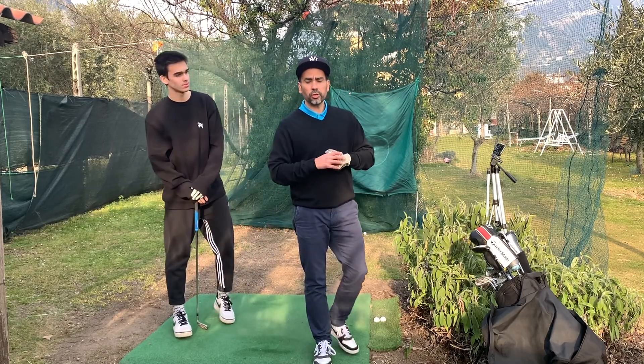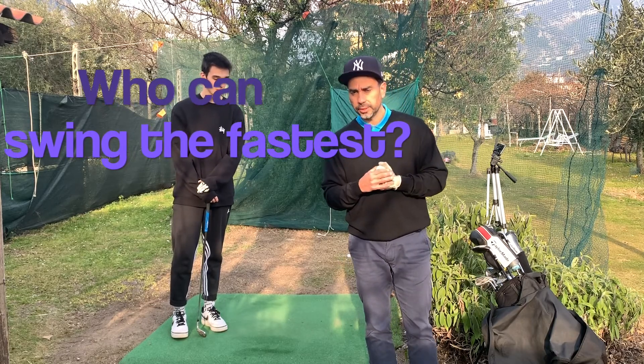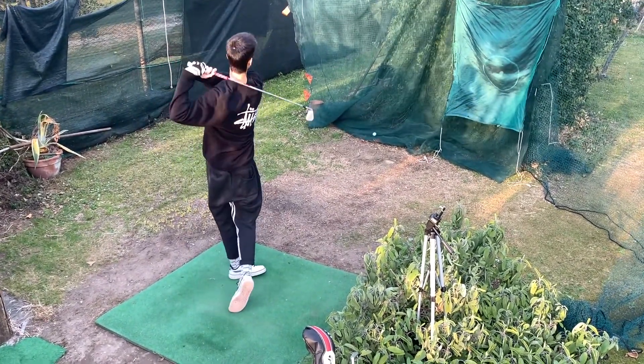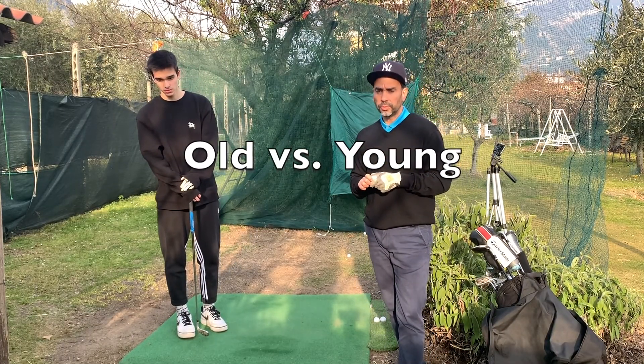Okay guys, so what we're going to do today is compare my swing speed against a junior golfer. I'm going to be looking at the carry distance and the club speed, so stay tuned.